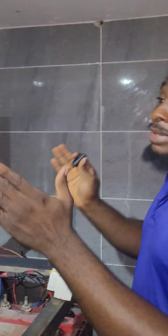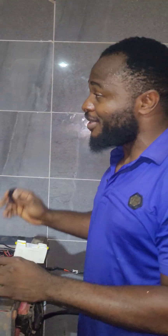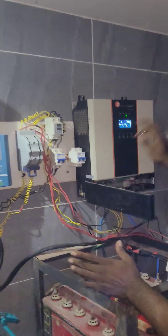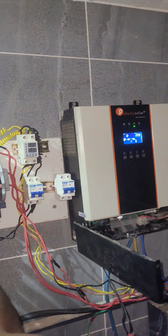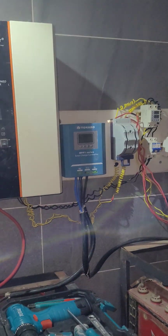Number two: increasing the cable size. Number three: we will be adding an AC to the newly installed system — yes, there will be an AC on the system. We are also introducing a surge protection system here. This inverter, we'll keep it but change the charge controller.